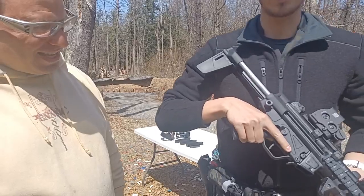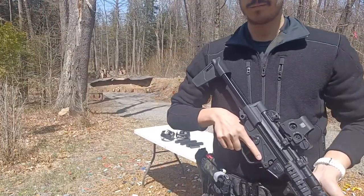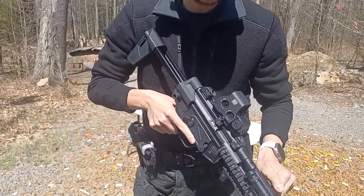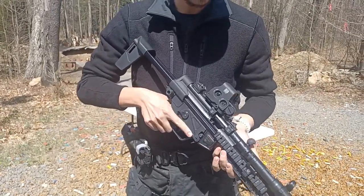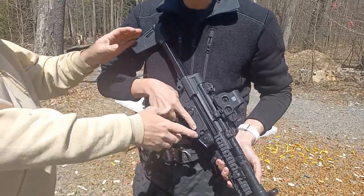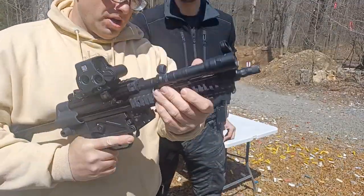You do have to manually lock back the bolt. Show us how that works. So this is also the famous HK slap — you lock it back so you can load a mag in, and when that happens you then HK slap it. Now when I was playing with it earlier, I noticed where the grip is over here — my finger kind of gets caught.